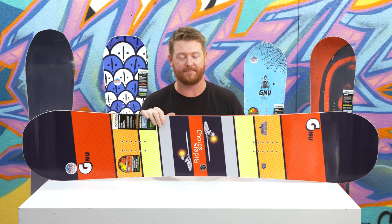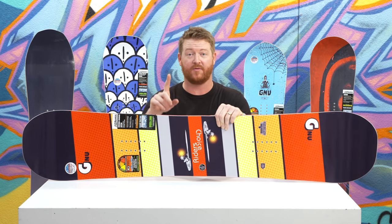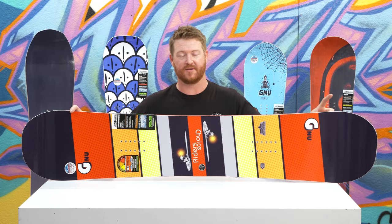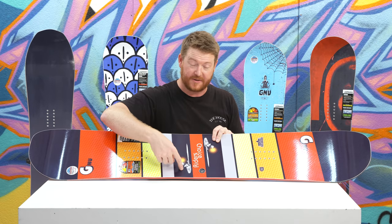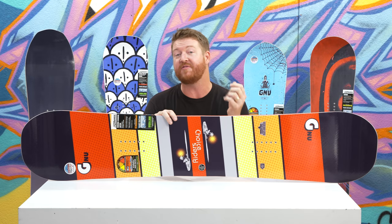You can ride it either way and it's going to feel the exact same, but there's asymmetry to it. The heel side edge sidecut radius is actually a little bit smaller than the toe side edge. The contact on the heel side edge is actually shorter than what's on the toe side edge. And lastly, there are softer and lighter wood cord pieces in the wood core on the heel side edge.